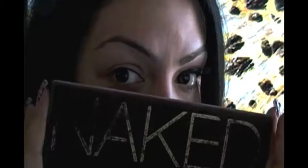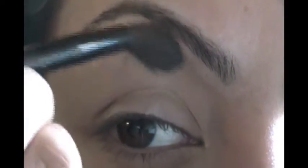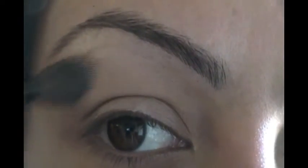Now I'm taking my Naked Palette — amazing palette by the way — taking Virgin here. Virgin is a really nice color, perfect for the eyebrow bone and also to add as a base on my eyelid, like I'm doing now. Just making sure everything is on there right and getting the whole eyelid.